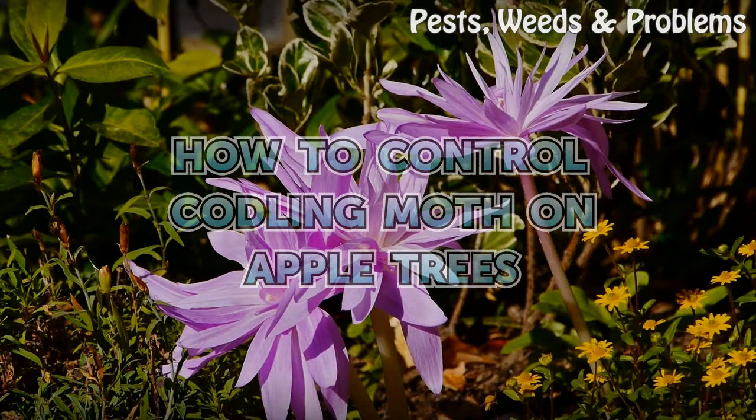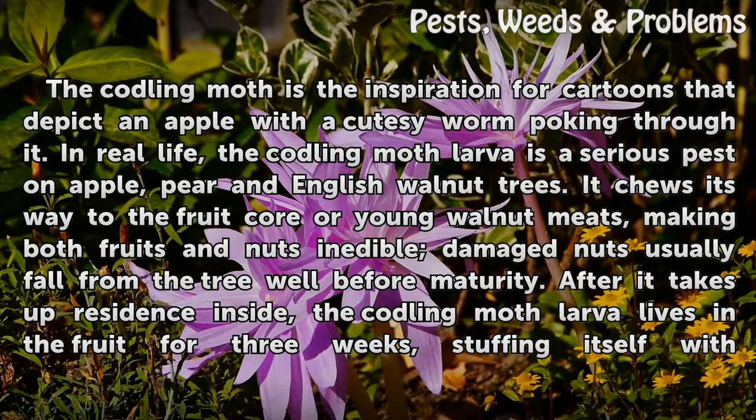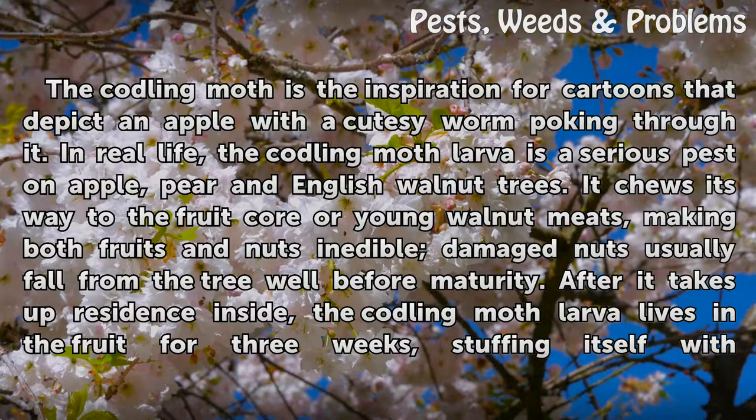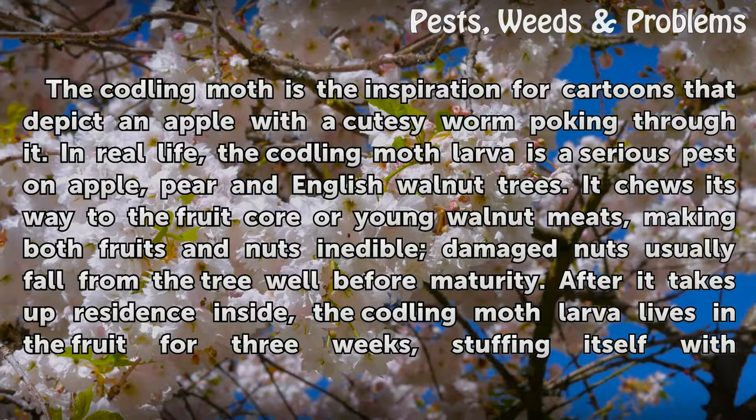How to Control Codling Moth on Apple Trees. The Codling Moth is the inspiration for cartoons that depict an apple with a cute worm poking through it. In real life, the Codling Moth larva is a serious pest on apple, pear, and English walnut trees. It chews its way to the fruit core or young walnut meats, making both fruits and nuts inedible. Damaged nuts usually fall from the tree well before maturity.